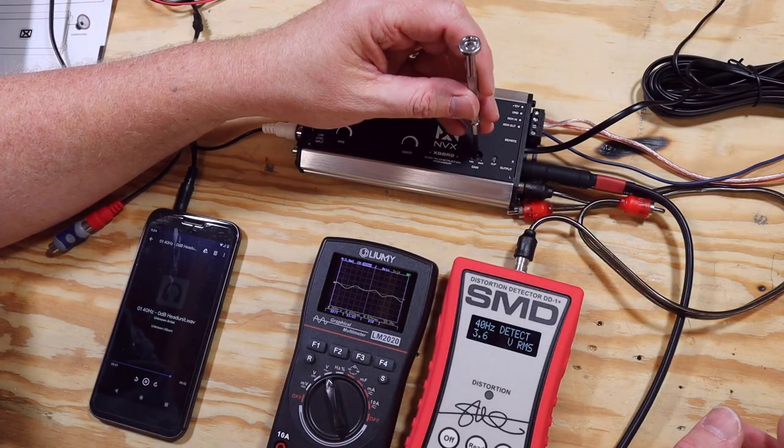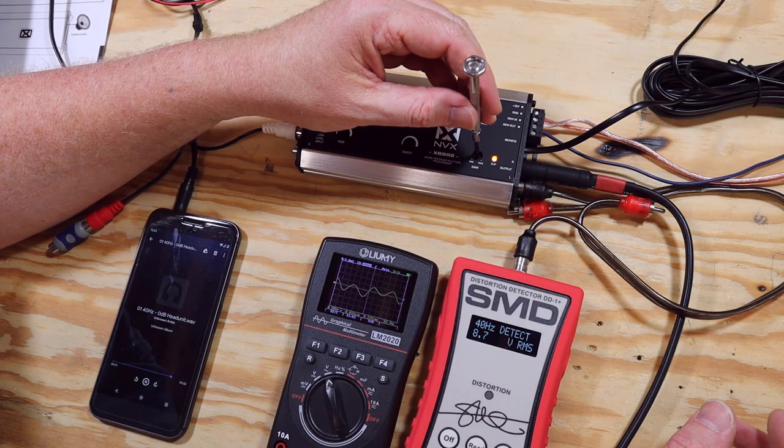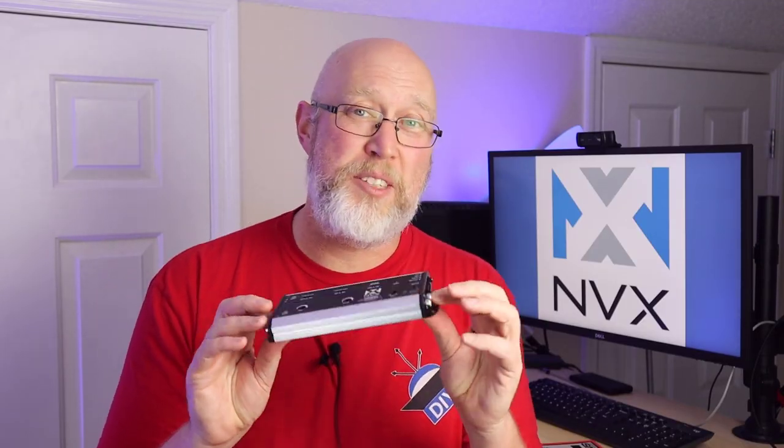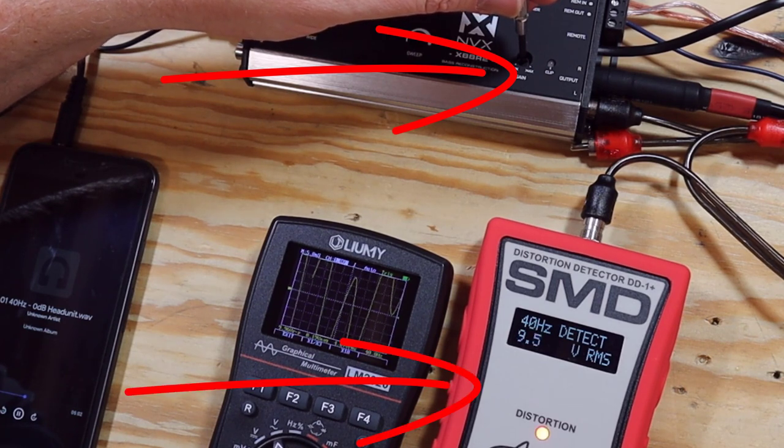There are two output channels, so I've got the oscilloscope on one channel and the DD1 Plus on the other. We're going to turn up the gain until we get clipping and see if the clip light is accurate. As we crank up the gain, the clip light on the XBBR2 lights up just a hair before the distortion detector on the DD1 Plus. So the clip light on this thing is perfectly fine and accurate.